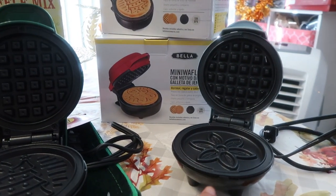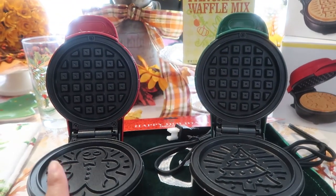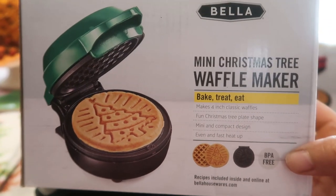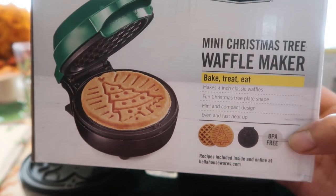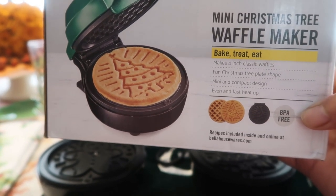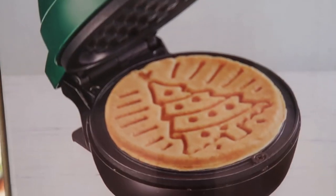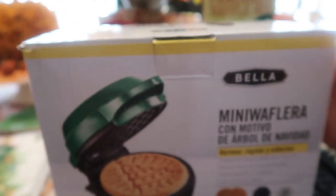This is the Dash — I just want to have this one out so I can compare the two so you can see the difference. These are on sale right now at Macy's. This is the Bella mini Christmas tree waffle maker — baked treat and eat, makes four-inch classic waffles, fun Christmas tree plate shape, mini and compact design, even and fast heat up, BPA free. And that is what the Christmas tree looks like.